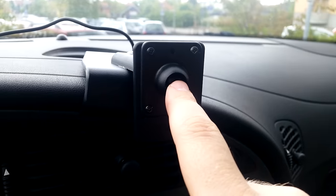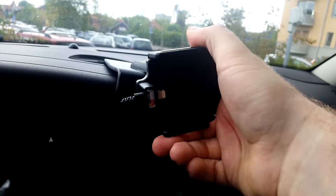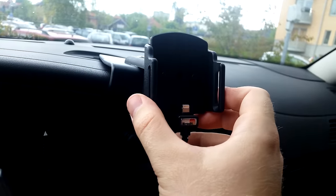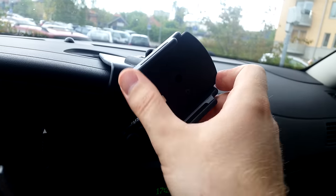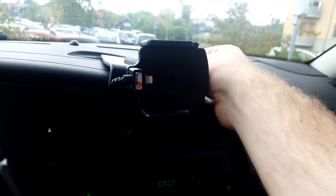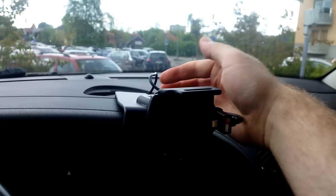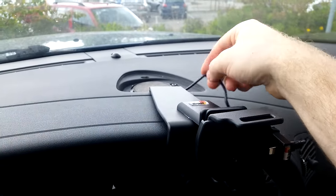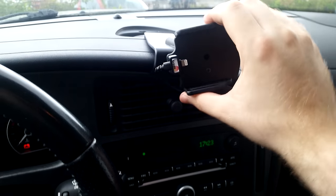Now we'll install the phone holder into the center ball joint here. We now have a functioning phone holder. You can see that the ball joint allows us to rotate and angle the mount as we want. What I suggest you do is find the longest length of cable you need for the utmost rotation, then lead the cable down and attach the speaker, because the speaker is going to hold the cable so you won't be able to move it back and forth. Find the right length and then put the speaker back in.